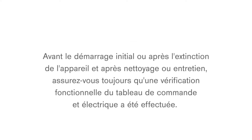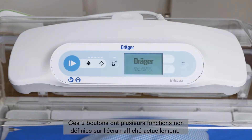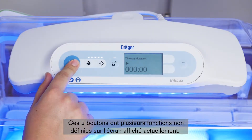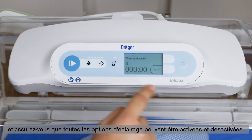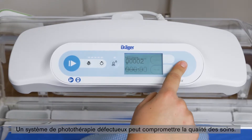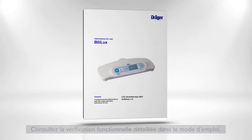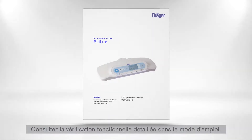Before the device is first placed into service, after it has been turned off, and after cleaning or service procedures, you always have to make sure that an electrical and control panel functional check has taken place. Confirm that all keys function properly and that all screens are displayed correctly, and make sure that all light options can be turned on and off. A malfunctioning phototherapy system may not provide correct therapy. Do not use the device if a malfunction was detected during the functional check procedure, and do not use the device if any controls are not functional. For a detailed functional check, please refer to the IFU.